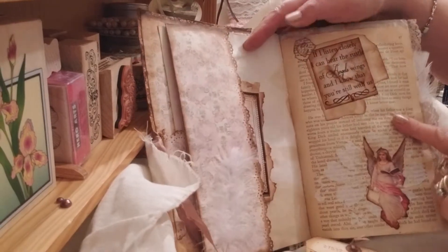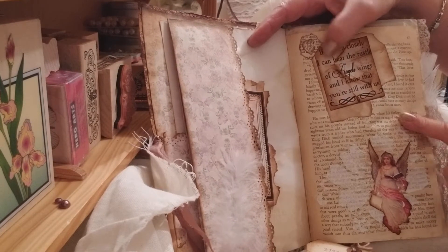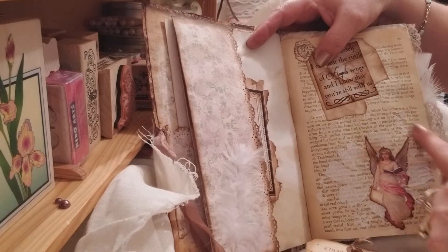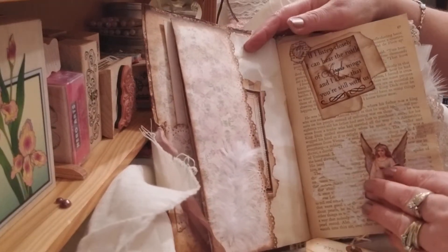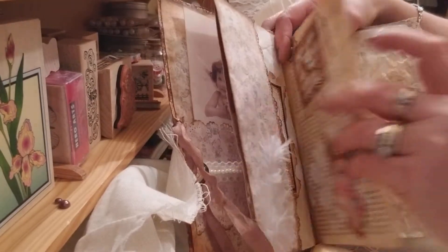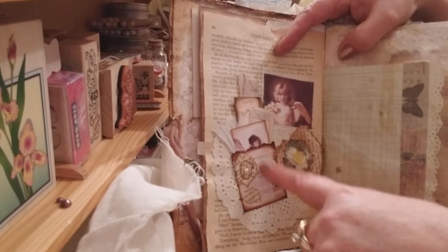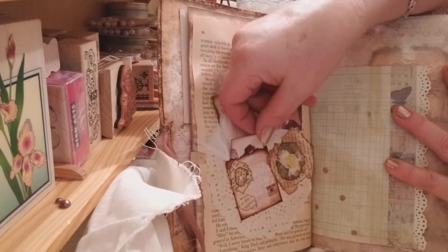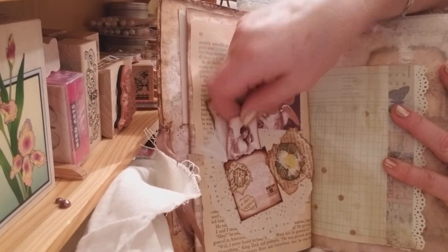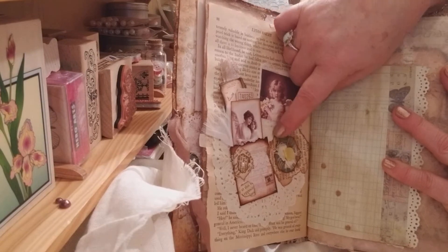There — "If I listen closely I can hear the rustle of angels' wings and I know that you're still with us." Here I flicked on some lace, a flower, and then an angel on there. Old book page. Here's my little pockets that I made — inside a little ticket, a bookmark, and another little picture. And here are some of the paper flowers that I made with book pages.